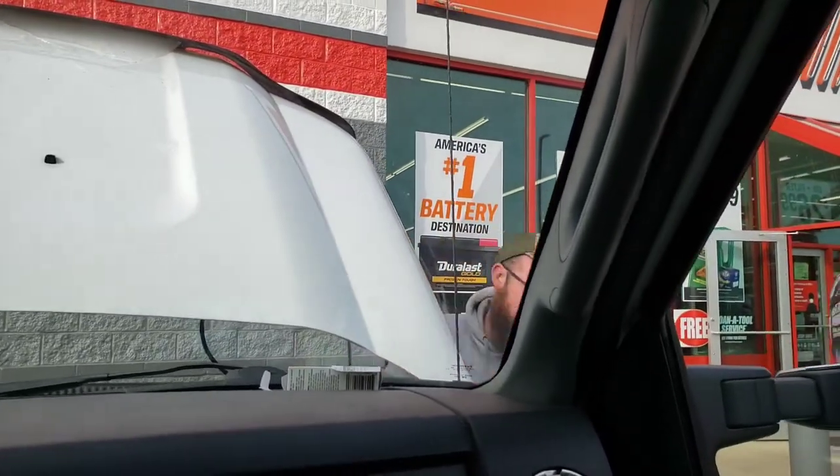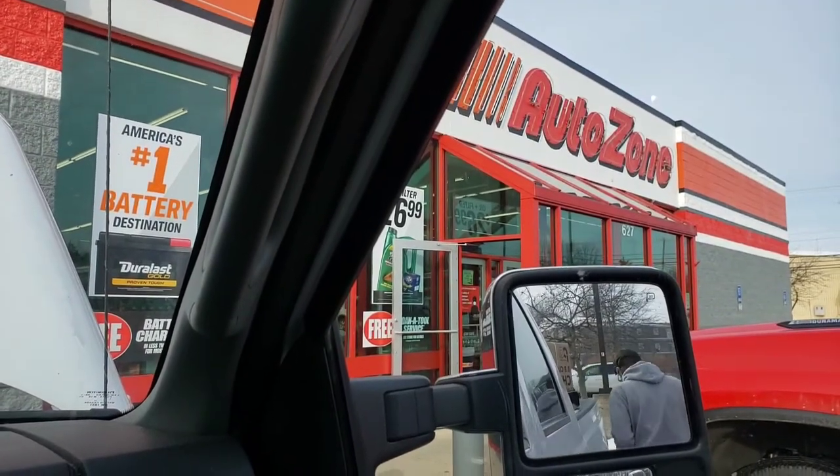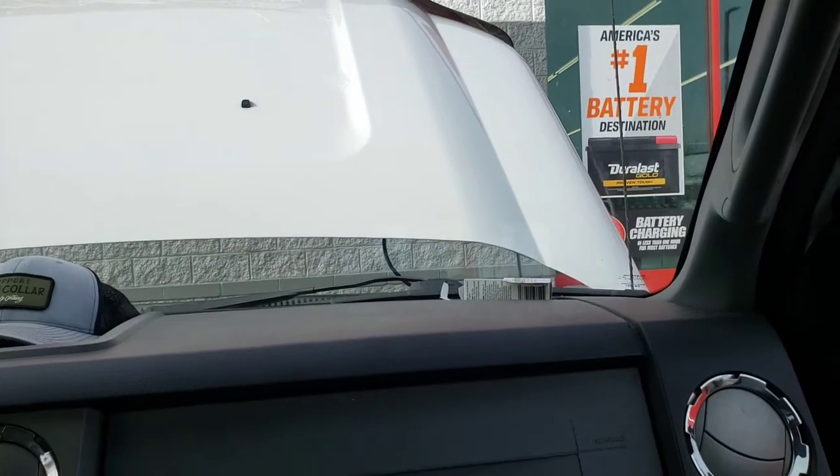This is the current situation. Battery is dead. Gotta fix it quick. And the parking lot.